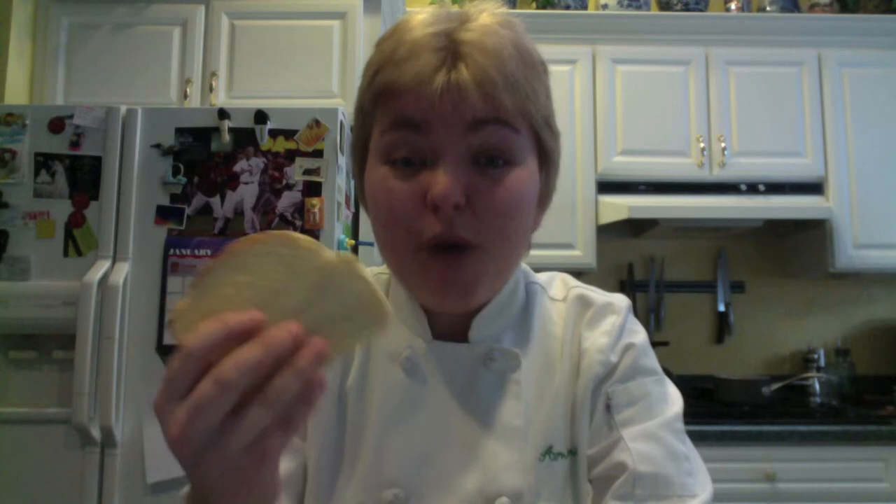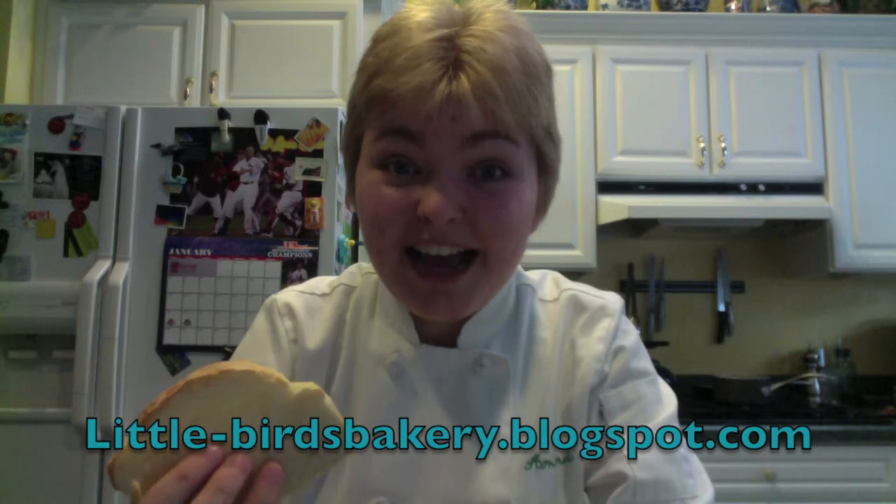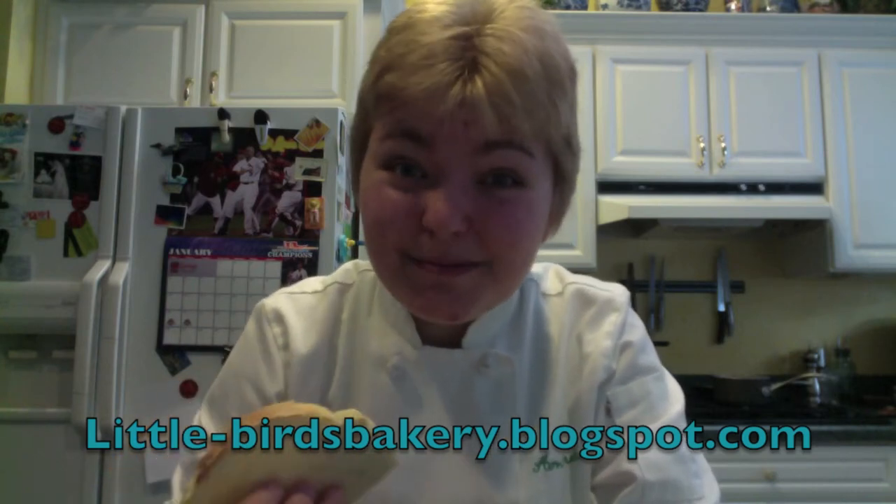Well, that's it for today. I hope you had as much fun baking this bread as I did. But the best part is eating it. This bread is perfect for making sandwiches, croutons, French toast, bread pudding — you name it. It's white, it's fluffy, it's dense, and it has a wonderfully rich flavor. For this and more recipes, you can visit my blog at little-birdsbakery.blogspot.com or click on the link below. Thanks for watching. I'm going to eat some bread.